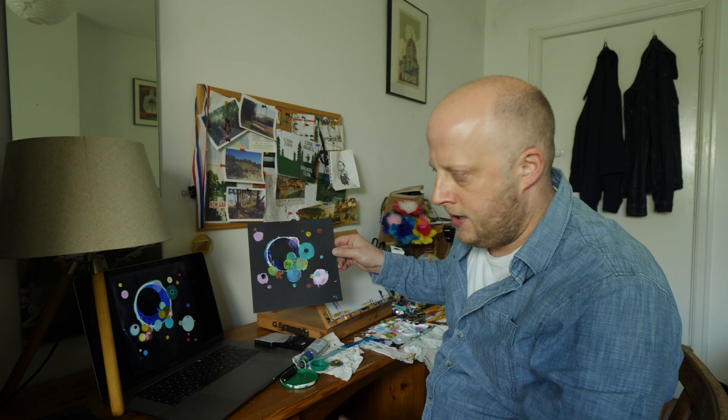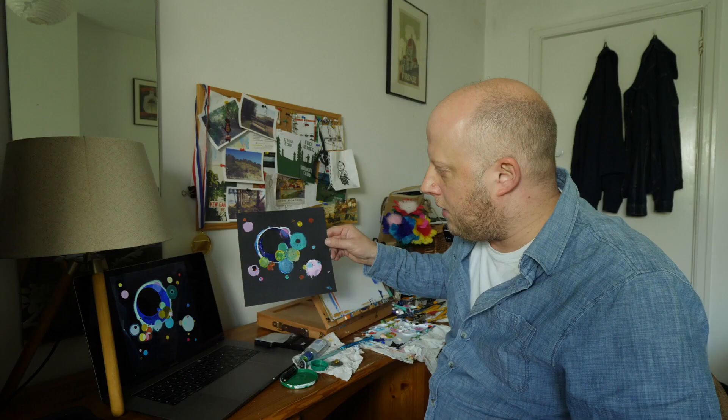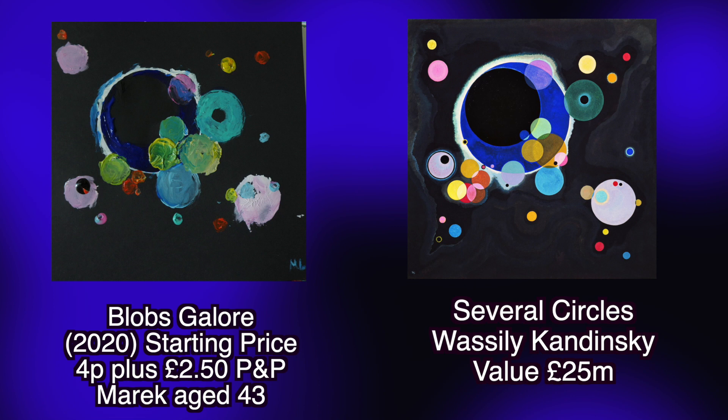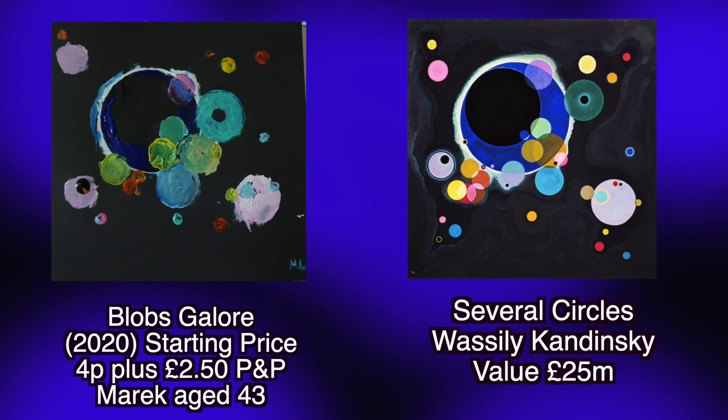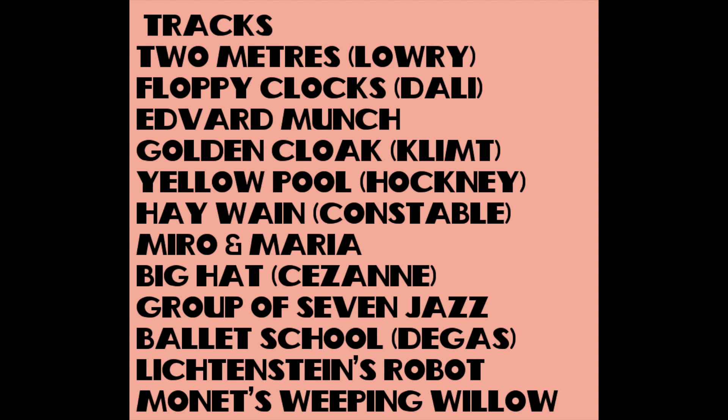Regression. Kandinsky's Several Circles and Marek Larwood's Blobs Galore. So let's set the starting price for this one at four pence. Link to the eBay where it's listed below, and to paints and art equipment I bought, and to my Patreon if you want to buy me a coffee or some paints. Some people requested the gallery music that I make, so I'm going to release that as Marek's Mediocre Masterpieces Greatest Hits. If you donate a pound, or if you've donated or bought a picture already, just email me 'album' and I'll send you a transfer of all the greatest hits MP3s for you to listen to and immediately regret buying.